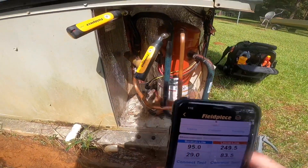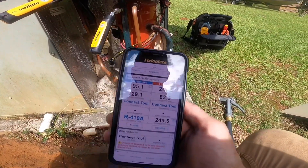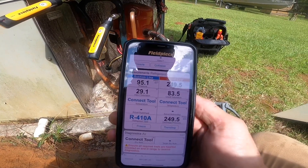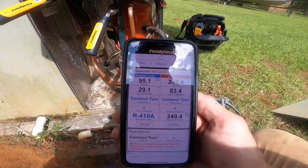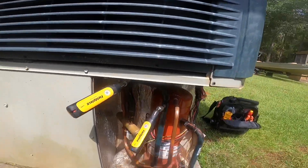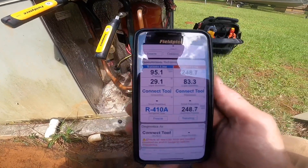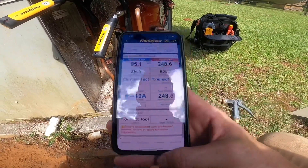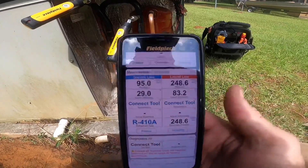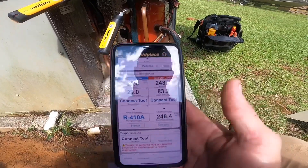I'm gonna try to get my eyes on that coil. Honestly, I think the system is low and freezing up, and I probably need to do a leak search. It's going to be a problem if that evaporator coil is leaking.